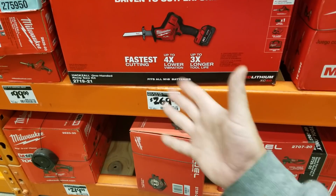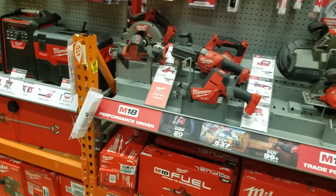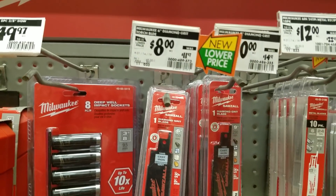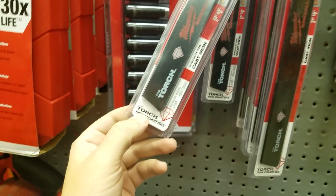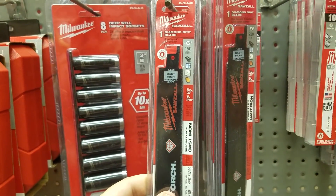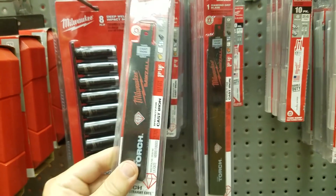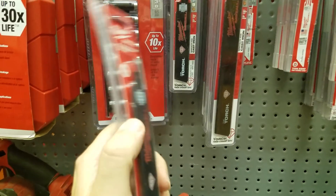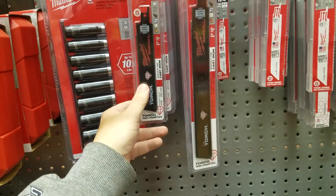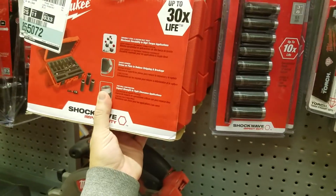Someone could buy this and spend almost double for this tool, and I hate to see that. Oh wow, look at this — almost 50% off for the torch diamond grit! This is good for tile and brick. You only get one though — for two I would have maybe jumped on it.